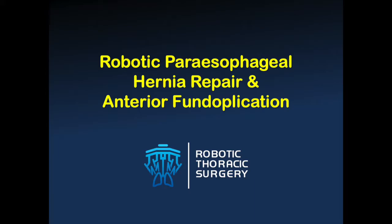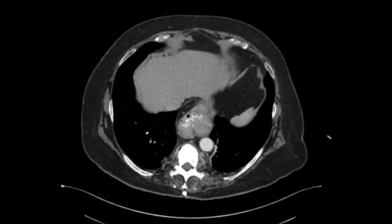As all of you know, there are many ways to surgically correct a paraesophageal hernia. In this video, I'm going to describe my preferred method, which is a robotic-assisted repair with an anterior fundoplication, and I'll try to describe my logic behind my decisions as the video goes along.